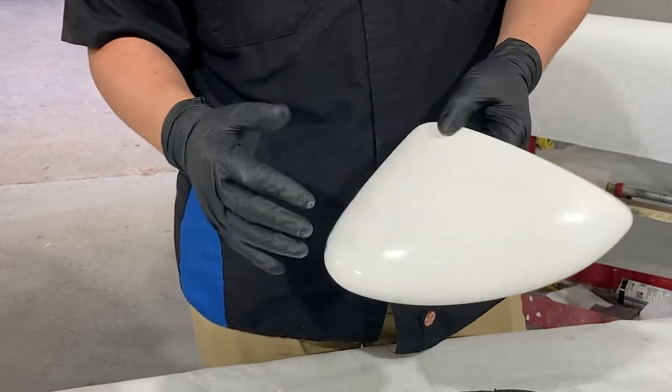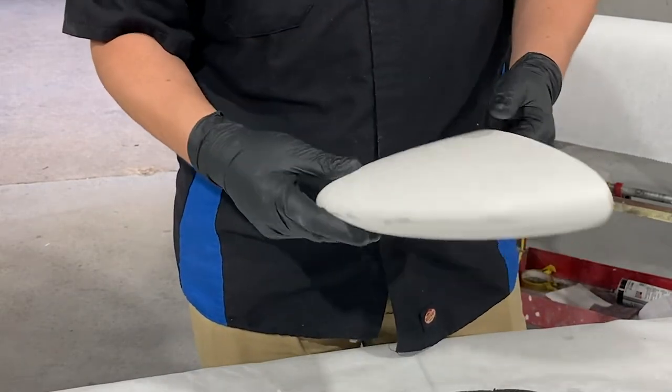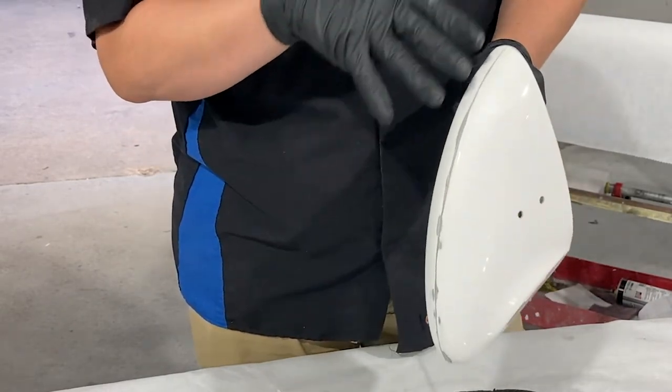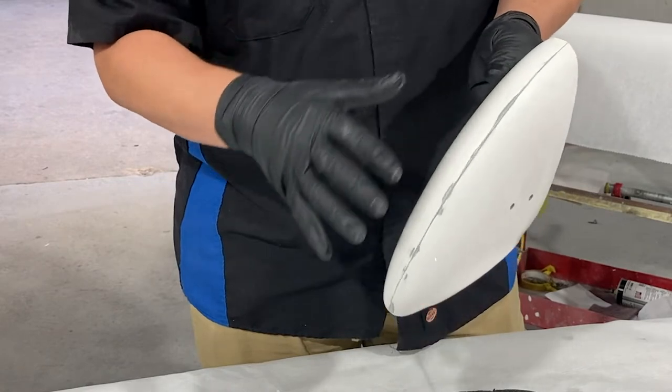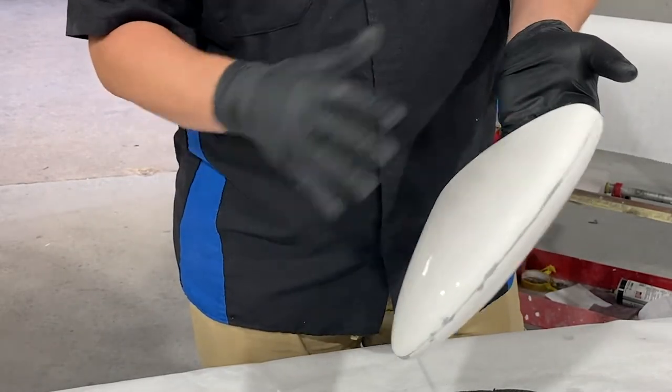We'll start off with 320 and sand it with the DA. The reason I'm going to use a normal little sander is it cuts a little more aggressive, and that's what I'm looking for. Once we prime it, then I'll sand it by hand.